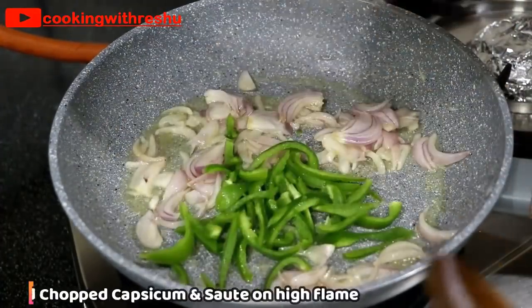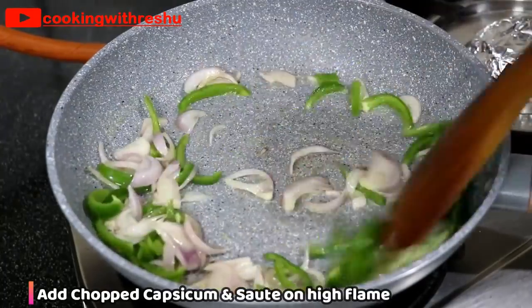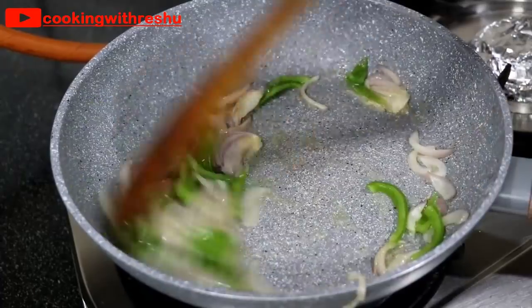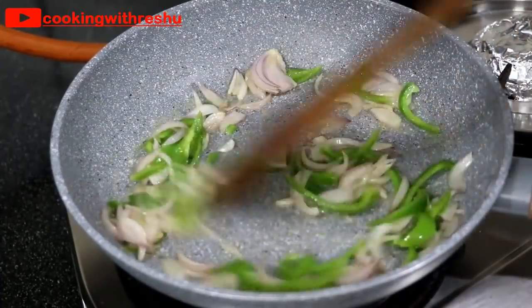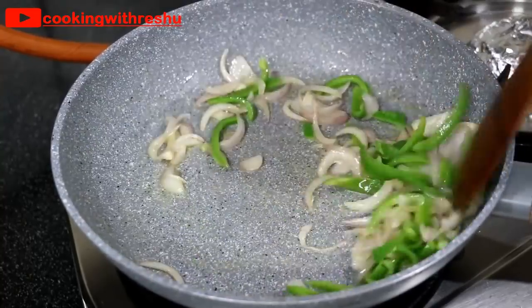Now the pan is ready. Add the shimla mirch and cook it for about 1-2 minutes.